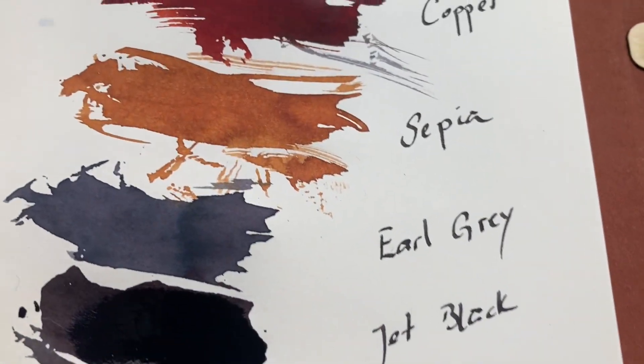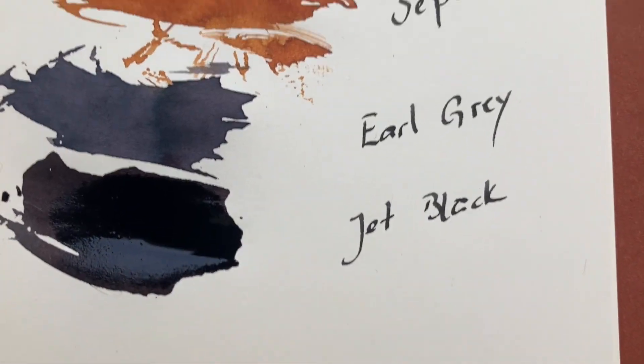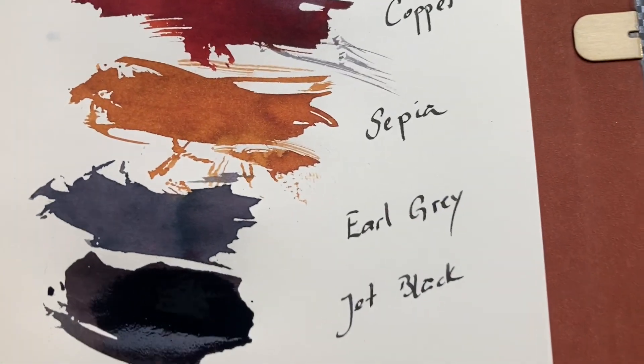This is still wet, the jet black. It looks a little bit purple. It has different shades.